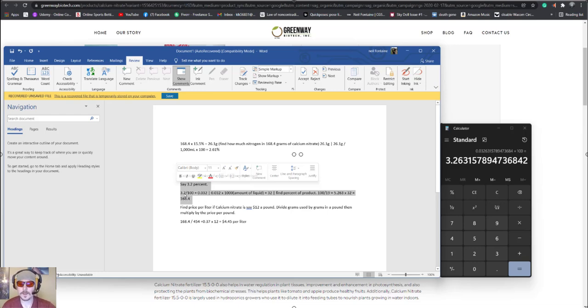Everything we're doing will be for 1000 milliliters because it makes the math easy — you can scale up if needed. If you want to make a gallon at a time, multiply by 3.8 since that's how many liters are in a gallon. So 3.2% gives us 32 grams. If that chemical were 100% pure element, you'd use 32 grams per 1000 mL of water. For accuracy, add salt to slightly less than 1000 mL, then fill to the mark afterward.